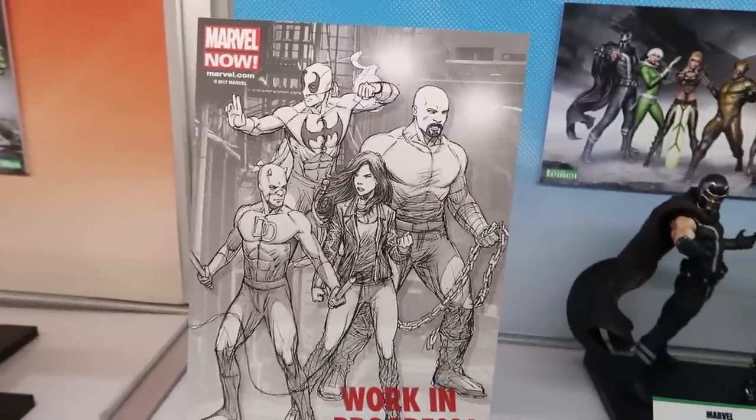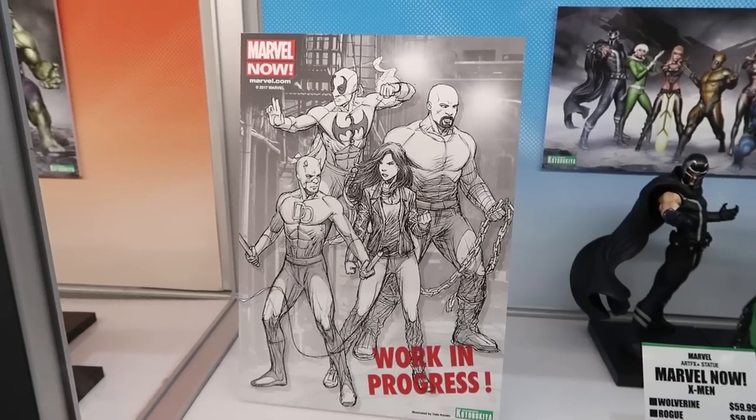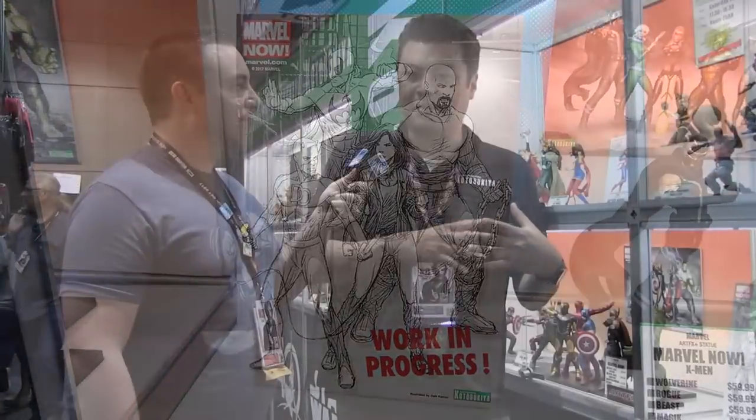That's going to contain Daredevil, Jessica Jones, Luke Cage, and Iron Fist — yes, all four of those characters. We're having the concept artwork done by Dale Keown, a very prestigious established comic book artist. It was a lot of fun working with him. He's just finalizing the artwork, so probably after the show we'll start showing the final artwork. What you see here is a very rough sketch.